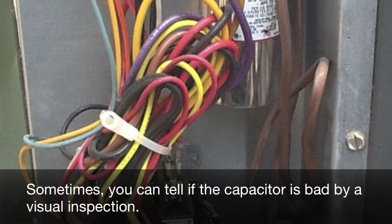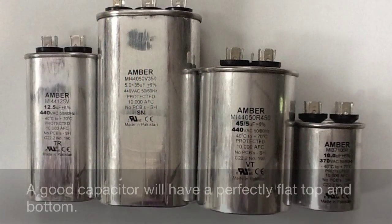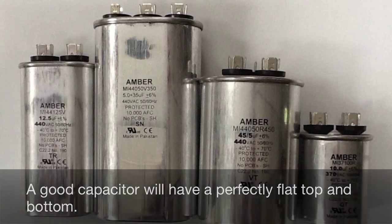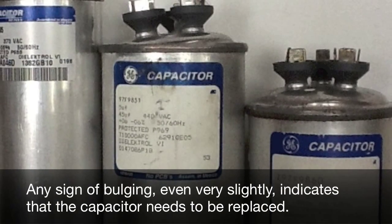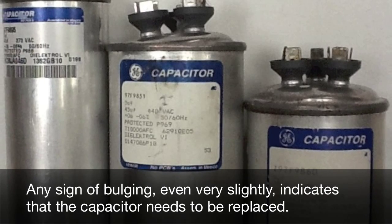Sometimes you can tell if the capacitor is bad by a visual inspection. A good capacitor will have a perfectly flat top and bottom. Any sign of bulging, even very slightly, indicates that the capacitor needs to be replaced.